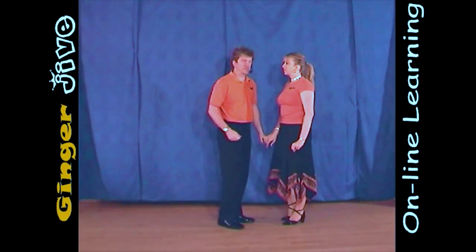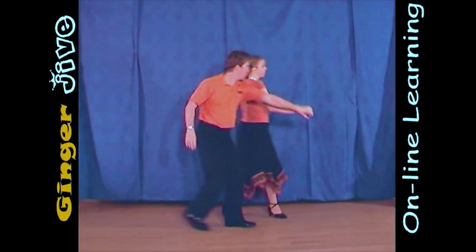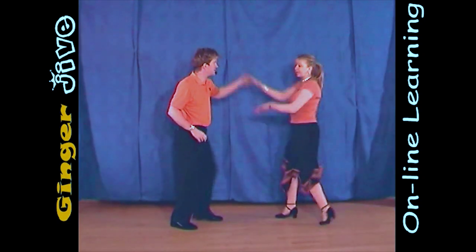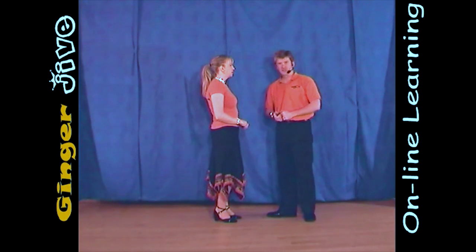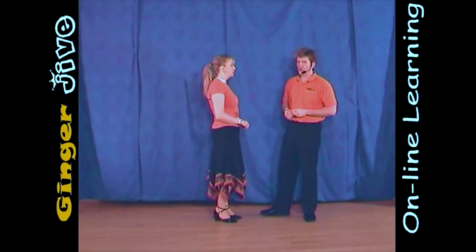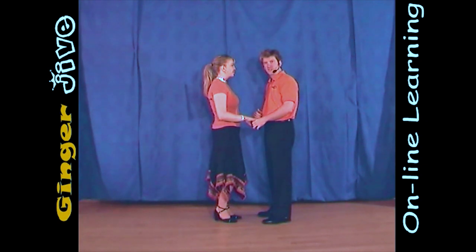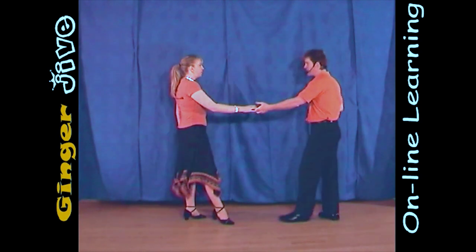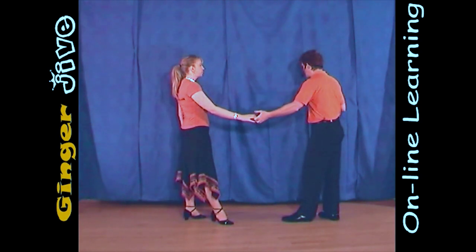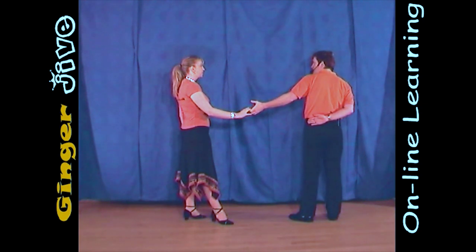The almost pretzel. It's the man's left to the lady's right in nice and close. You draw a semicircle to the left and as the man steps back, he turns a quarter turn to his right, offering his right hand to the ladies.